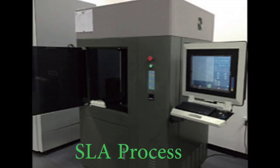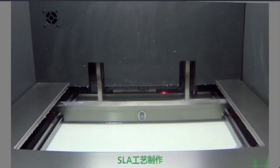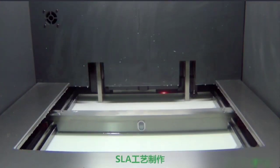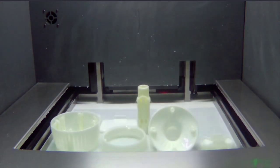SLA is also known as the light curing process. Its principle is to take advantage of the sensitivity of photosensitive resin to ultraviolet light to control the resin curing and forming at a specific position.